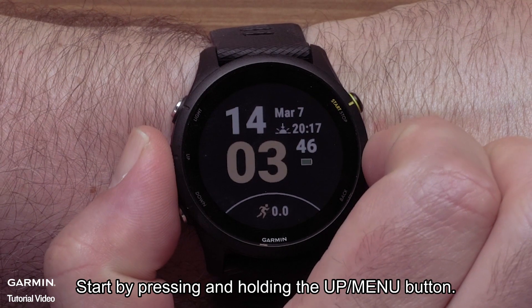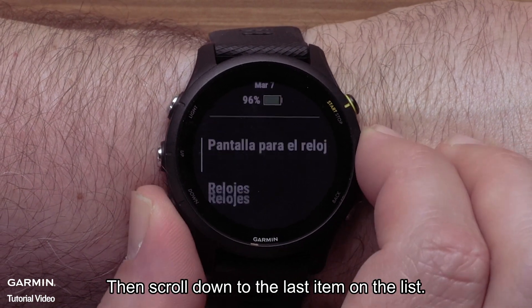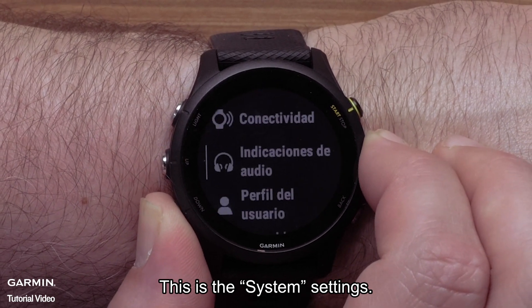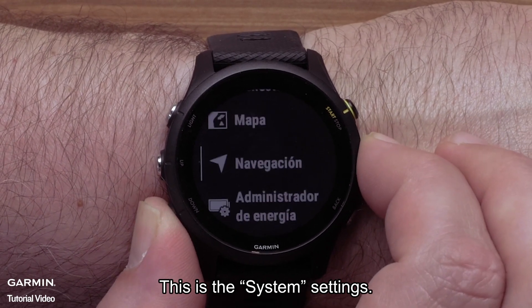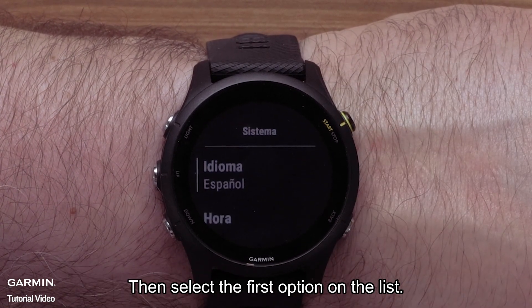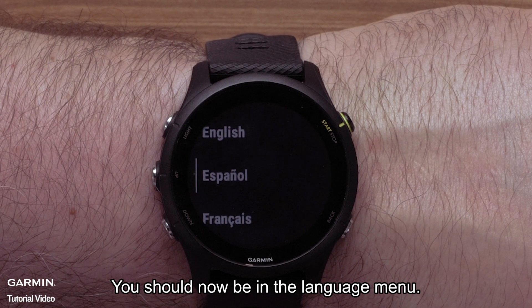Start by pressing and holding the up menu button. Then scroll down to the last item on the list — this is the system settings. Press the start stop button to select it. Then select the first option on the list. You should now be in the language menu.